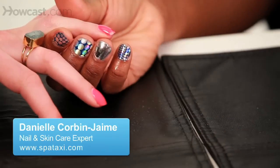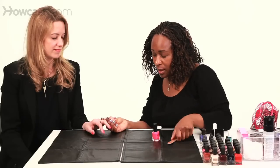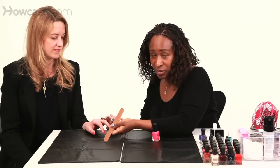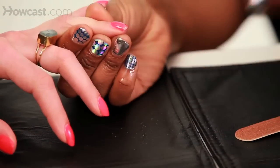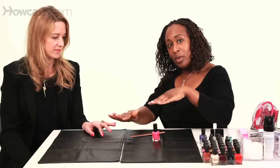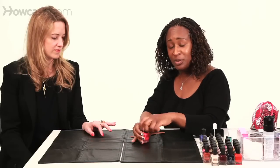In the event you get a chip and you don't have time to go to the salon or do a complete manicure, take the polish that you used. Smooth out the chip if you need to with a nail file so that there isn't a stair-step look at the corner of the nail. You want it to be almost like a ski slope where it's smooth toward the part where the polish is chipped away. This way you don't see a clump of polish.